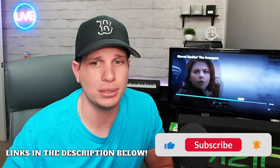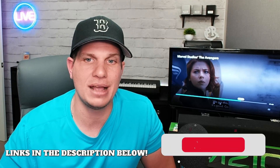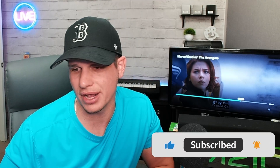Thank you so much for watching — really appreciate it. If you found anything helpful in this video, please like and subscribe down below. I have more videos coming out, and if you're ever looking for any type of product review, feel free to shoot me a comment and I can do a review for you guys.